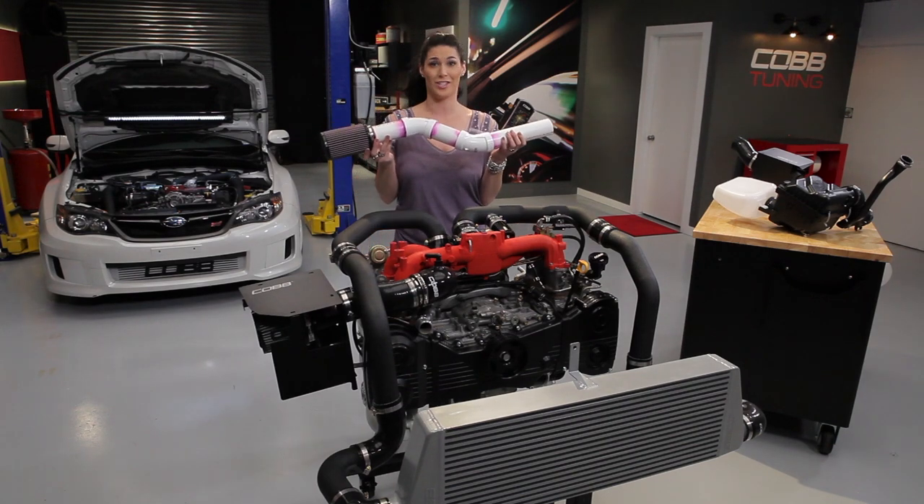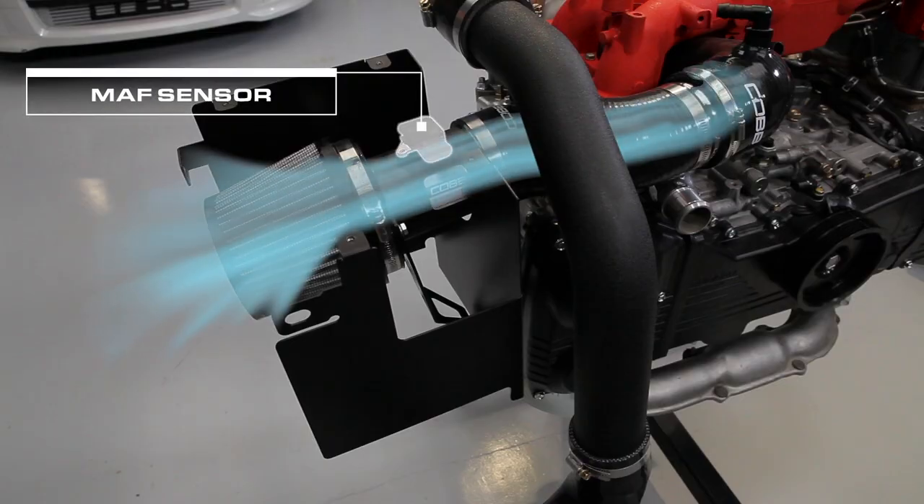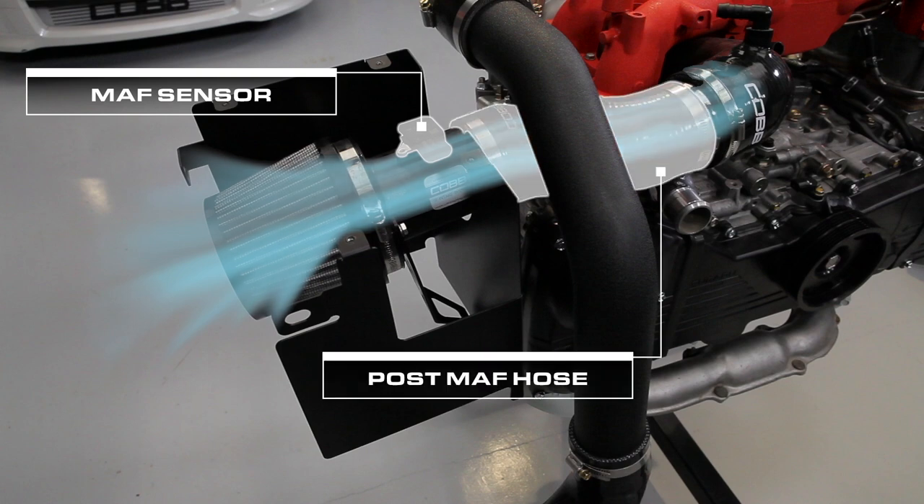That's why this just isn't going to cut it. Finishing up our intake, once the air is measured by the MAF sensor, it makes its way through the post-MAF hose and continues on its journey to the turbo inlet hose and then the turbo, which we'll cover in our next video.